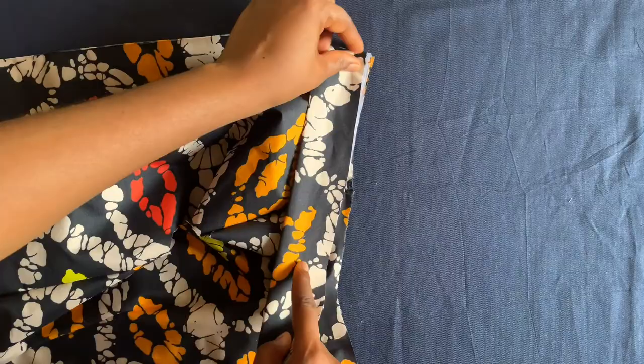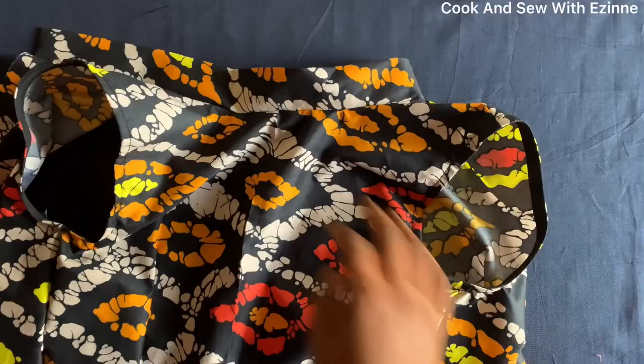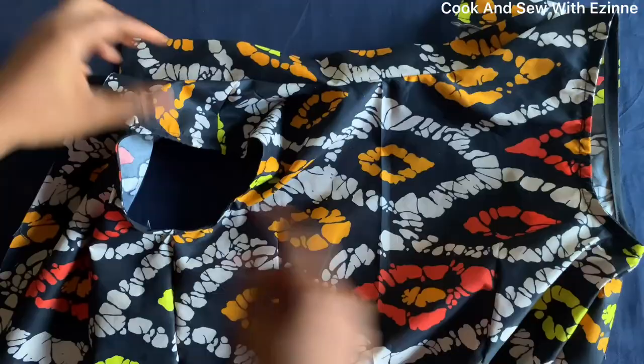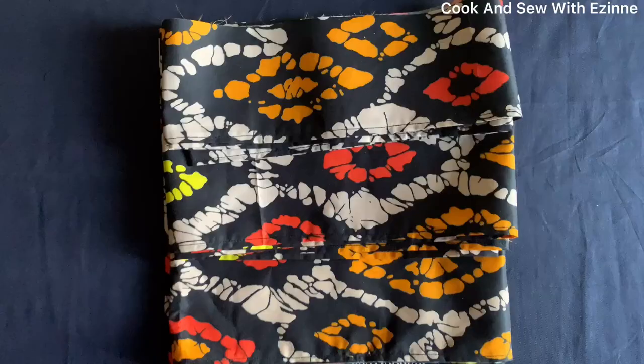I want to attach it this way — I'll just hold it like this and sew it with a quarter of an inch to the end. I've attached it to the neckline and the two armholes. Now I'll set this aside and move over to the lower part of the dress to cut out the fabric I need.